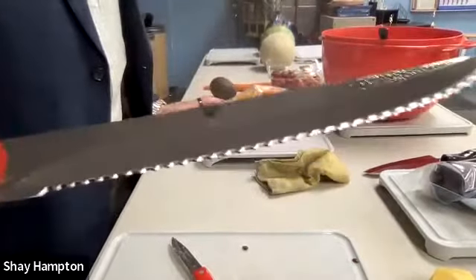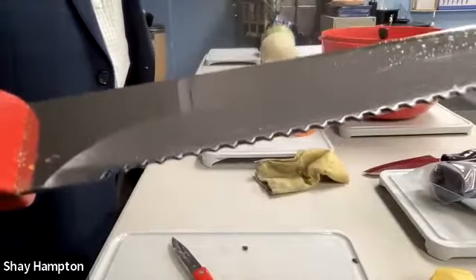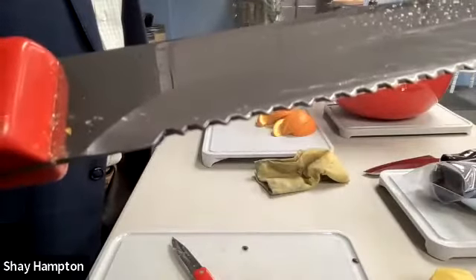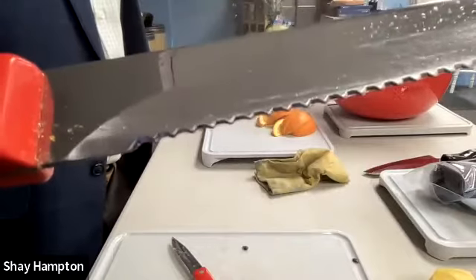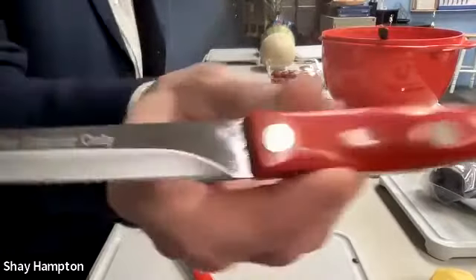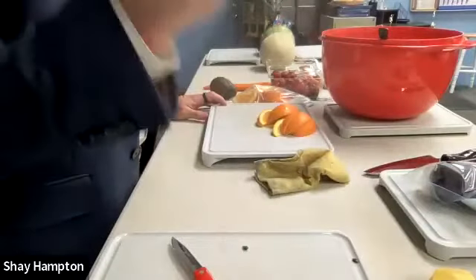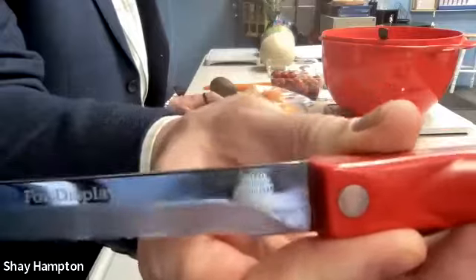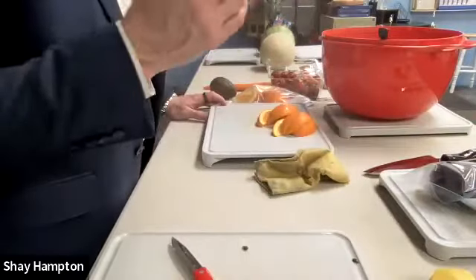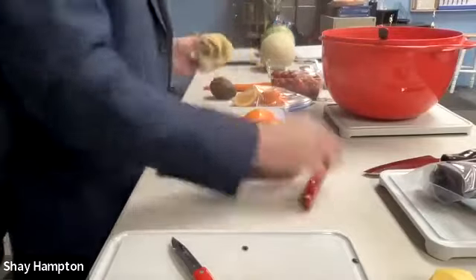When you cut the tomato, you can cut it so thin that you can still read the Cutco logo. There's actually two trimers. In my kitchen we have four trimers, and we also have the Santoku trimmer. The trimmer is so popular a lot of people have extras.